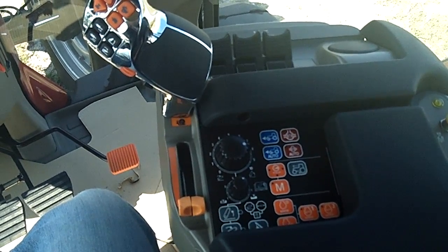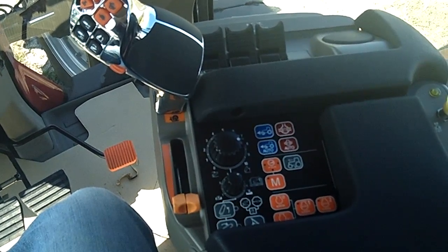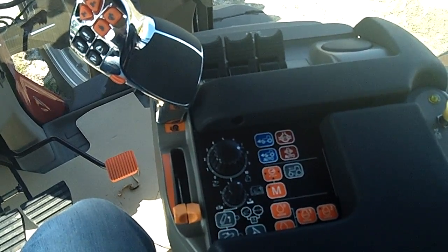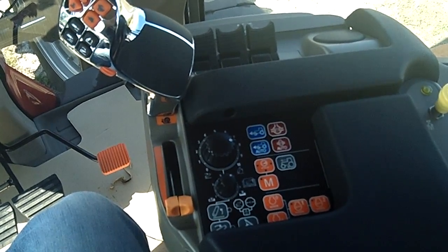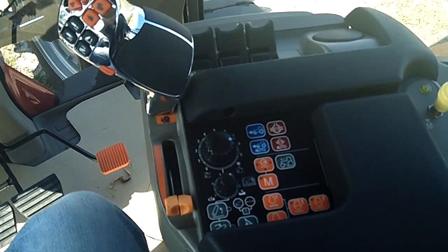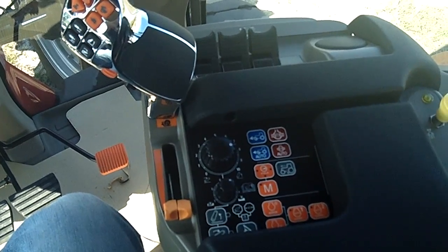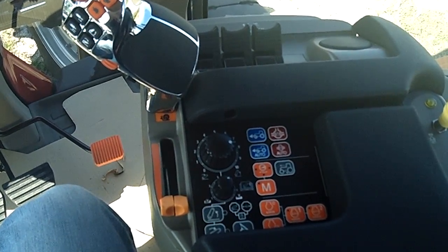Hello, this is Mike Yuaz with Case IH. Today I'd like to show you how to move your auto guidance engage to the multi-function handle. We're going to record it as an end-of-row sequence, and this will give us the ability to engage the auto guidance as we start to get into our next pass.